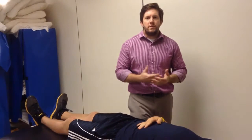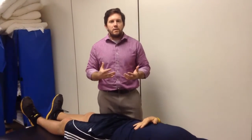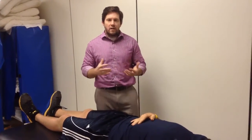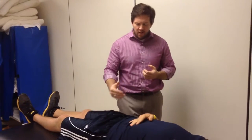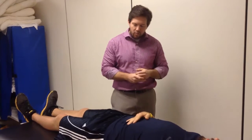All right, so now we're going to move into some impingement tests for the hip, or at least that's what they're being sold as. Either way, I'm trying to look for some sort of pinching sensation in the groin for the next test, or some lateral pain.